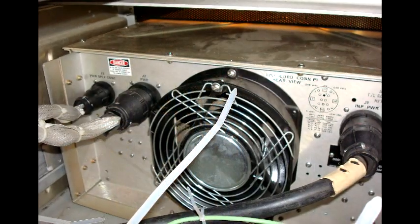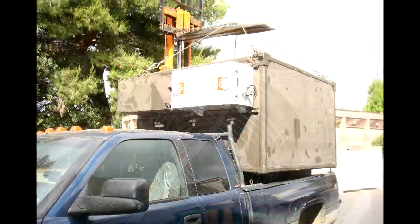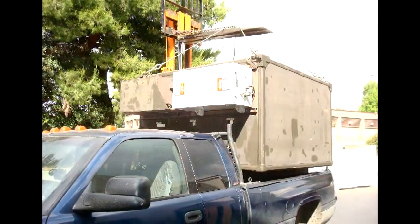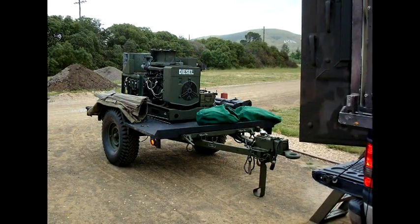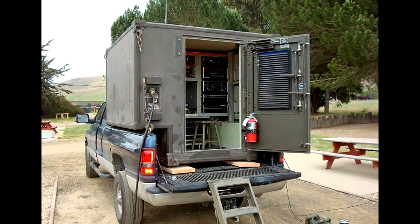This is the ultimate field day vehicle. Built like a tank — built for 100% duty. You can drop this with a four-point clevis from a helicopter down to the ground, roll it over, hook the generator up, and be on the air in 10 minutes. So that was the way it went.